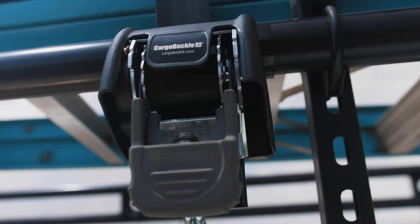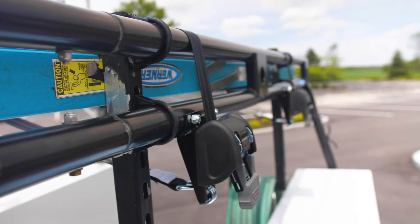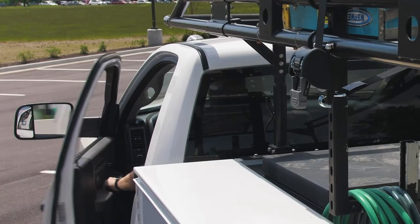Because time is money, EMI's Cargo Buckle Ladder Tie-Down saves you more when it counts. Introducing the fastest and easiest ladder rack tie-down you'll ever use. Hook, ratchet, and go. It's that simple.